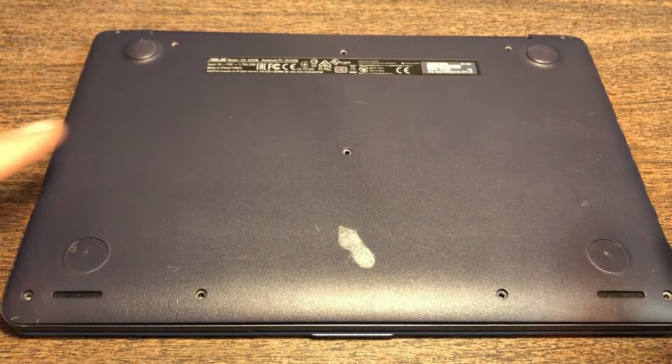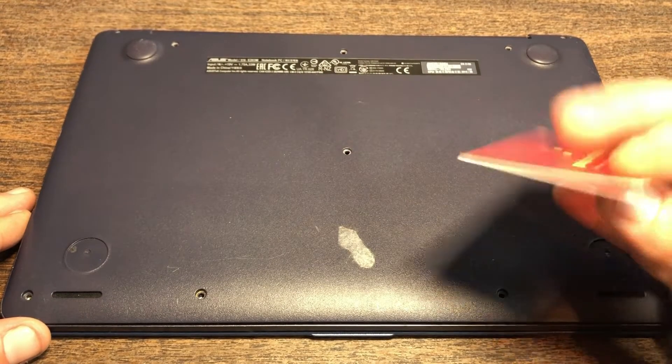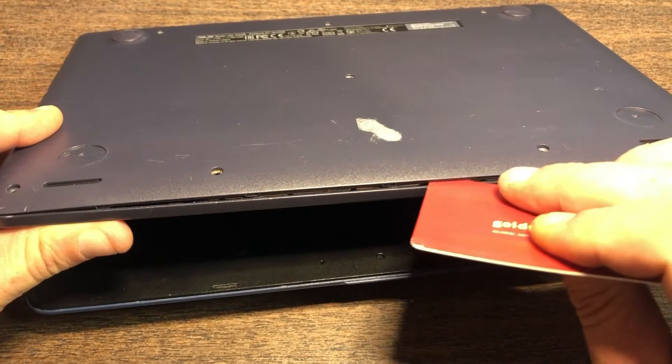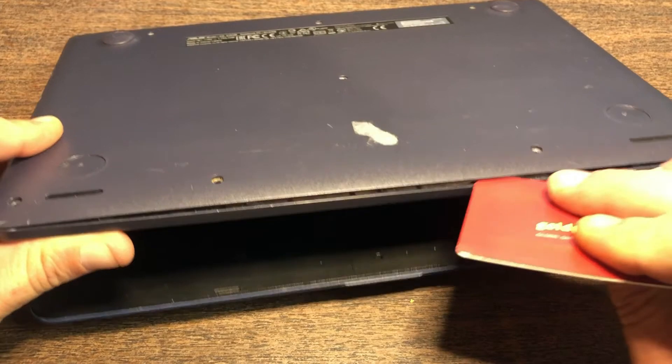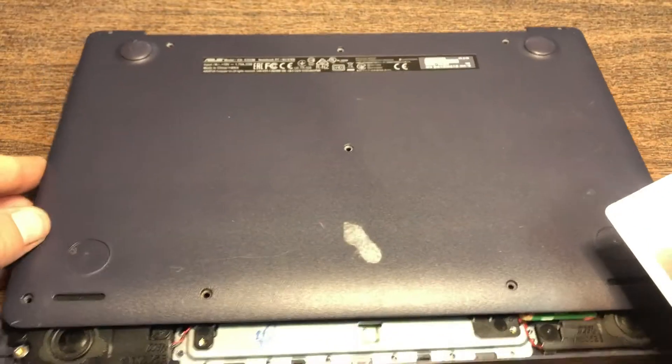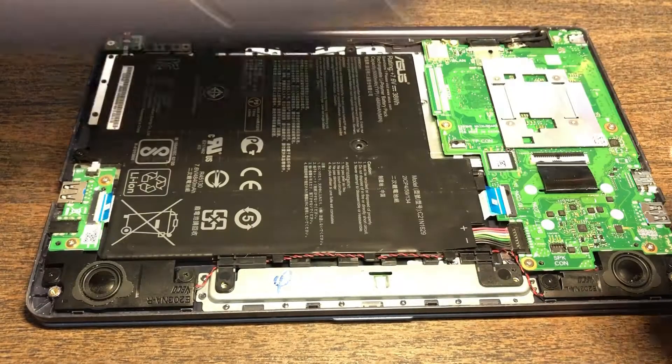You have to remove this bottom cover. The easiest way to do that is with an old credit card or just basically anything plastic. You've got to get down underneath this bottom layer here. Just go around the edges. Once you get it, it literally just pops right off.